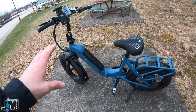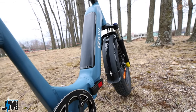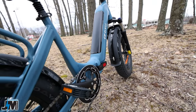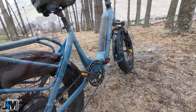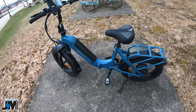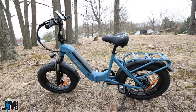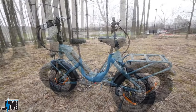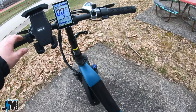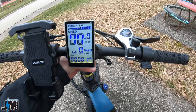The maximum loading capacity on this bike is 330 pounds, and the bike itself weighs 68 pounds with the internal battery. The battery weighs about 7.6 pounds, so you can take it out and get the weight low enough to fit on most bike racks rated for at least 60 pounds. The seat height adjusts from 35 inches minimum up to 39.5 inches maximum, and the handlebars can also be adjusted up and down a few inches.